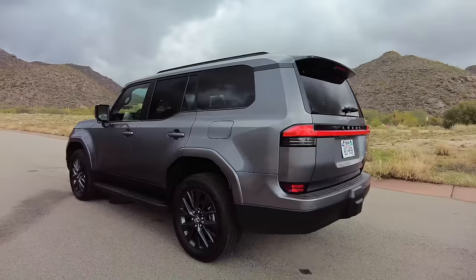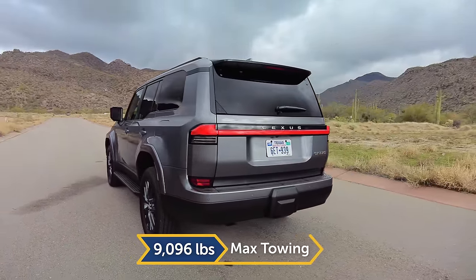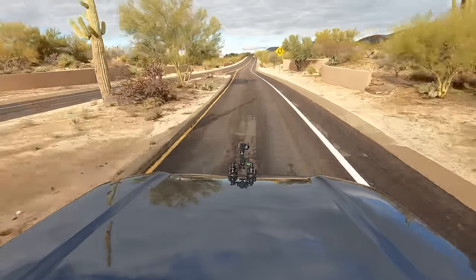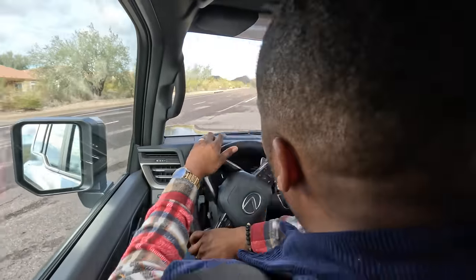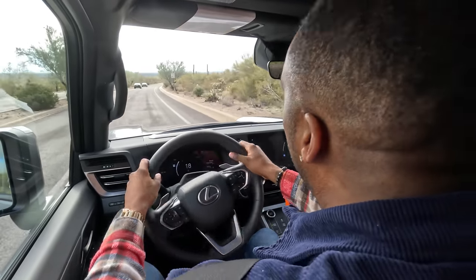If you're interested in towing, you'll be happy to know the GX can now tow up to 9,000 pounds when properly equipped. This is body-on-frame, so there is going to be a bit of body roll when it comes to going down some winding roads — you're going to feel it shifting left or right. Up here, let's test out the turning circle making this U-turn. Turning circle is pretty tight — I appreciate that.